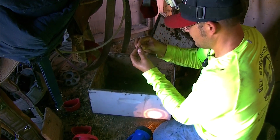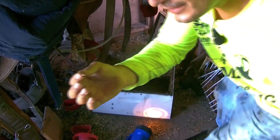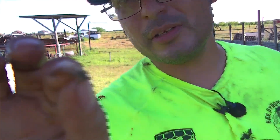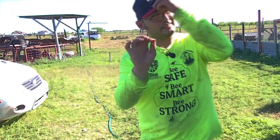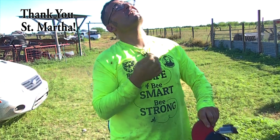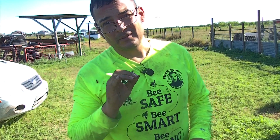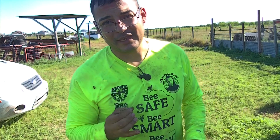Daryl, catch that — signature move! Let's take this outside, turn it over to the homeowner. Clean bees in there. Don't forget to leave us a comment — we'll get back to you as soon as we can. Keep saving them. Until next time, keep watching.